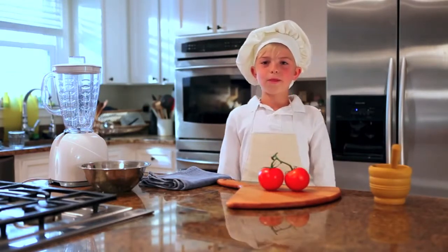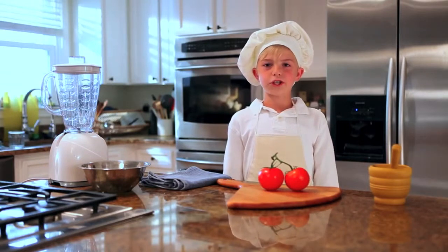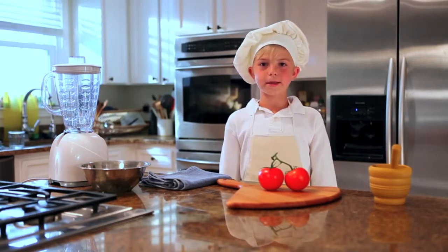I'm Tommy Little, and this is Little Chef, where the chef is small, but the flavor is huge.